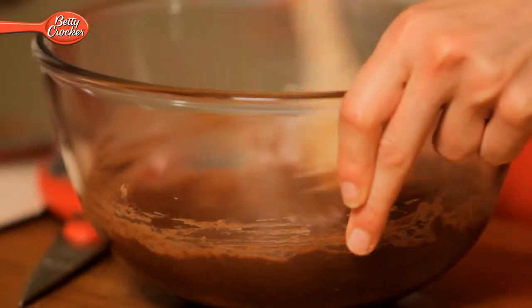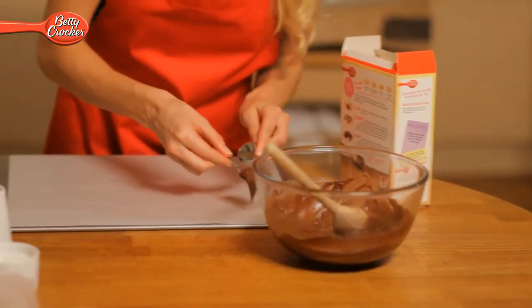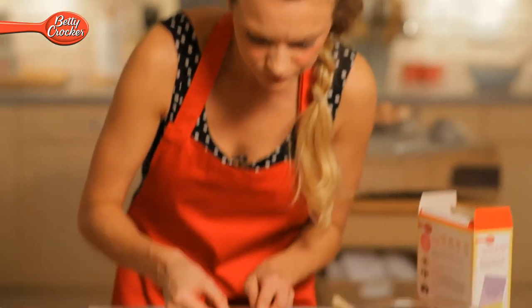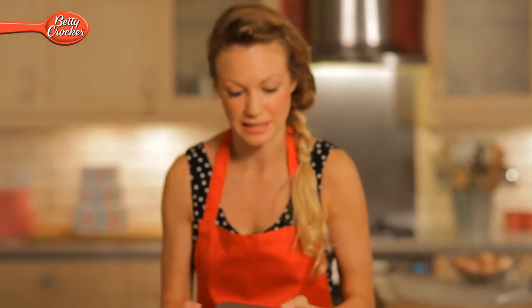So once your mixture looks fully blended, you'll need to line two baking trays with baking paper. I'd recommend using about 10 teaspoons of whoopee mixture, leaving a decent gap between each one so they don't stick together. Don't worry about them looking too neat as it won't affect the baking. When your whoopee pies are all in place, pop them in the oven for 12 to 14 minutes.